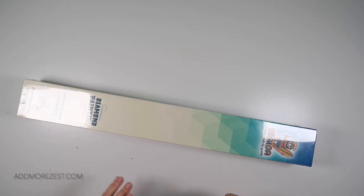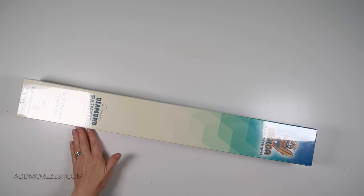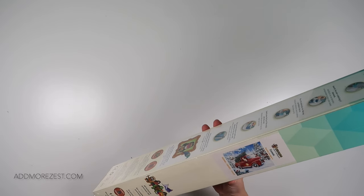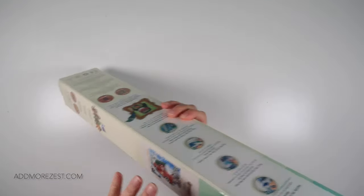Hi and welcome to Add More Zest. My name is Rebecca, also known as 4Kids147, and I have a brand new release for you today.